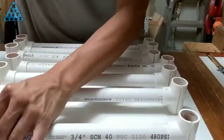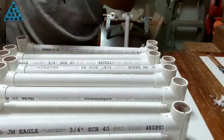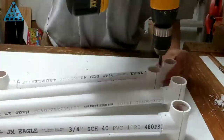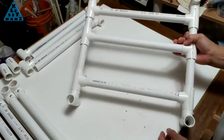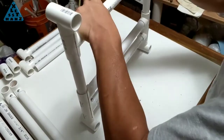Drill a hole alongside any one of the joint connections, then screw together. Do the same with all the rails. Here are all the parts for the PVC case. A test fit of the rail over the PVC pipe looks good — the tee is snug but will slide with a little bit of persuasion.